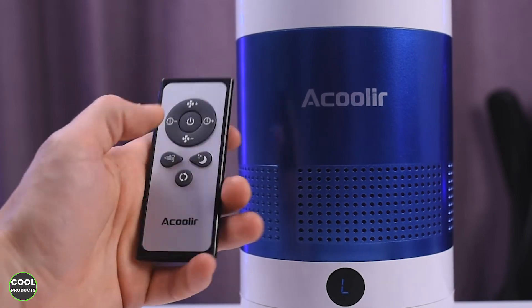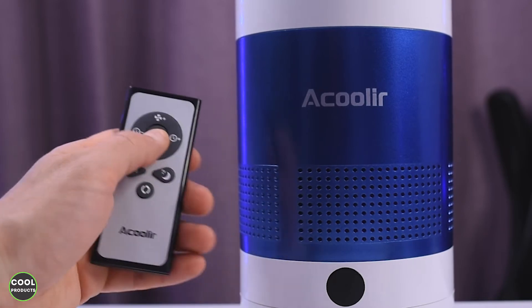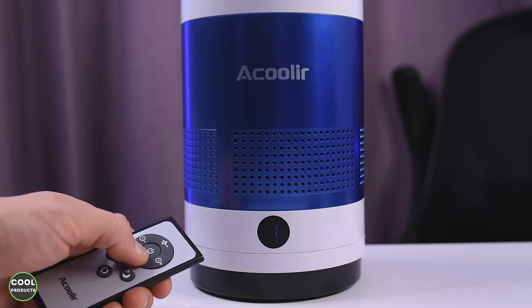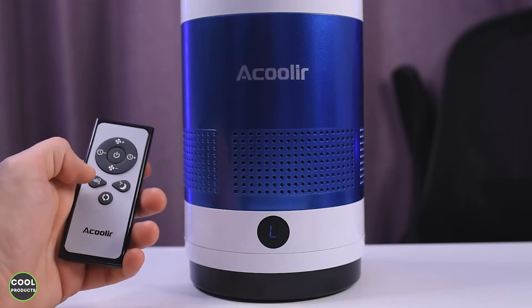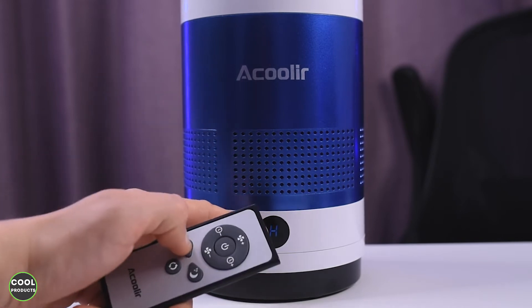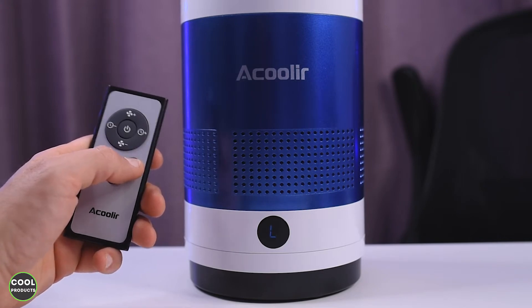These are what the remote control buttons look like. We have the power button in the middle, and a plus and minus to control the intensity. Using the left and right buttons we can set the timer.